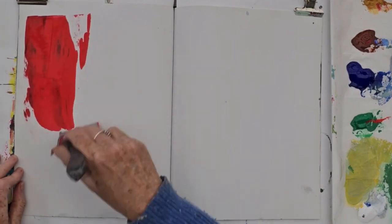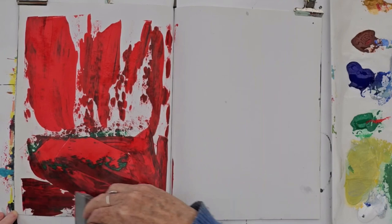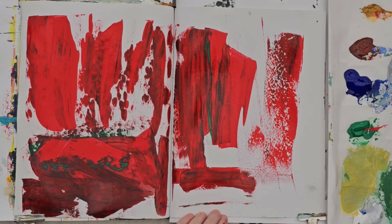So here I am, making another exploration in my sketchbook. This is an example of intuitive painting — starting off with no idea what I'm going to make, but just starting off by playing with paint.